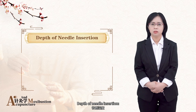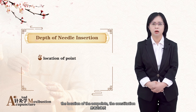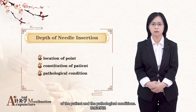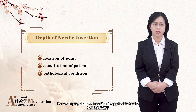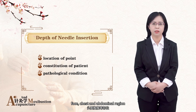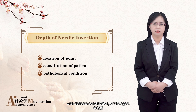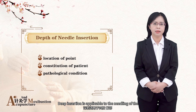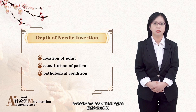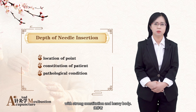Depth of needle insertion: in clinical treatment, the depth of insertion mostly depends upon the location of the acupoints, the constitution of the patient, and the pathological conditions. For example, shallow insertion is applicable to the needling of such areas as the head, face, chest and abdominal region, as well as such patients as infants, people with delicate constitution or the aged. Deep insertion is applicable to the needling of the acupoints located on the limbs, buttocks and abdominal region, as well as the young and the middle-aged with strong constitution and heavy body.